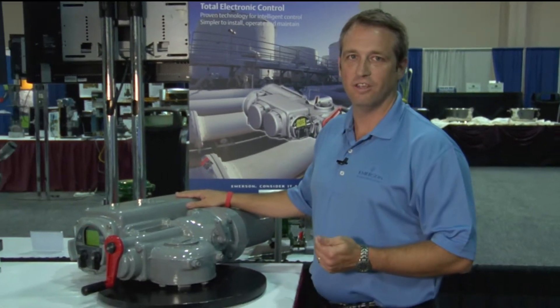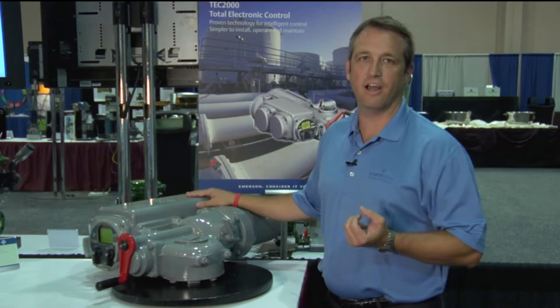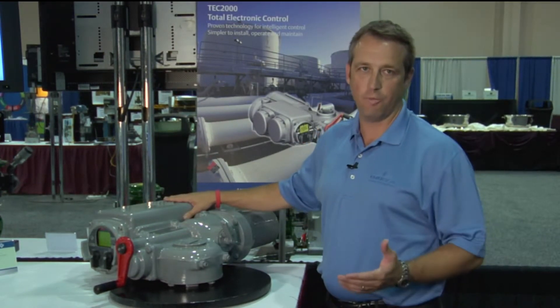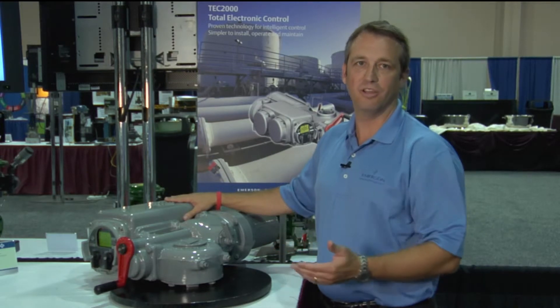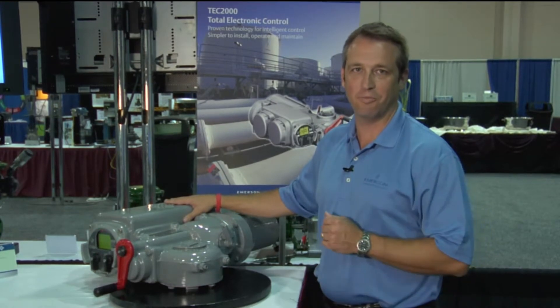Finally, we have the control package piece. This is the component part that allows for operation of the valve in either the open or closed direction. With control packages, there are two basic technologies that are available. The first is what you see here: an electronic type control package. We're taking data from the valve — position and torque — and comparing it to inputs and commands, and driving the valve to its specific position from there.